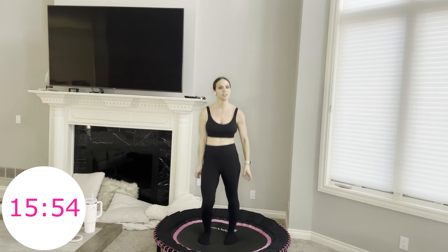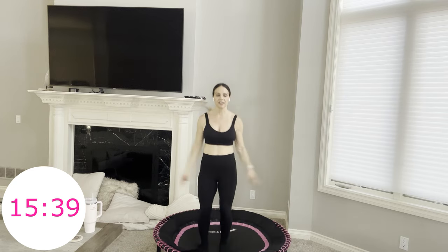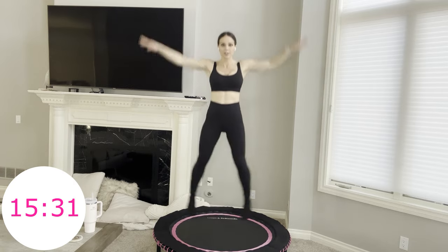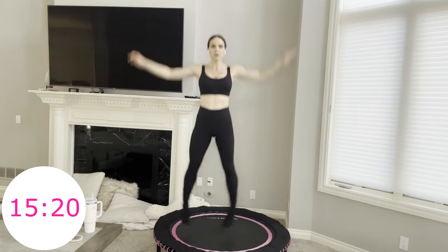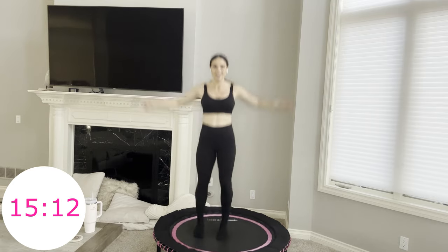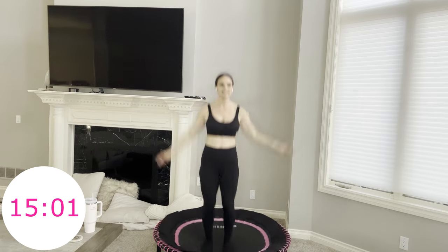Boxer shuffle. Four front punches, two X jumps — you can take those as jumping jacks. You know I love my X jumps on the rebounder. Smile through this. I know these X jumps get a lot. Breathing — five seconds. Take one more time through. This is it.